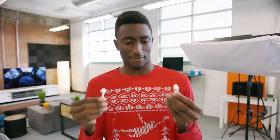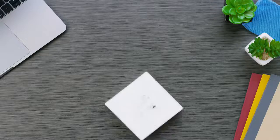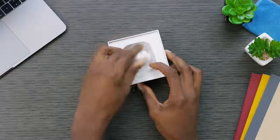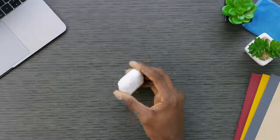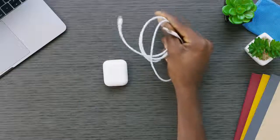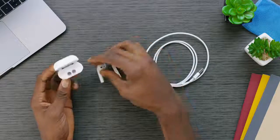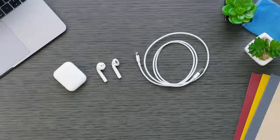What is up guys, MKBHD here. AirPods — remember these? These are finally Apple's AirPods. They were introduced alongside the iPhone 7, and then there were a bunch of delays, a bunch more delays, and a bunch more — but now they're finally here.